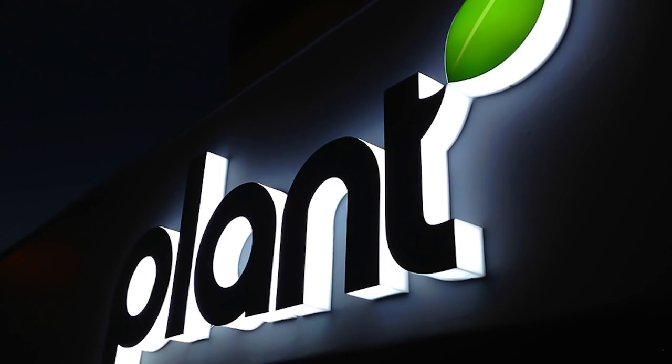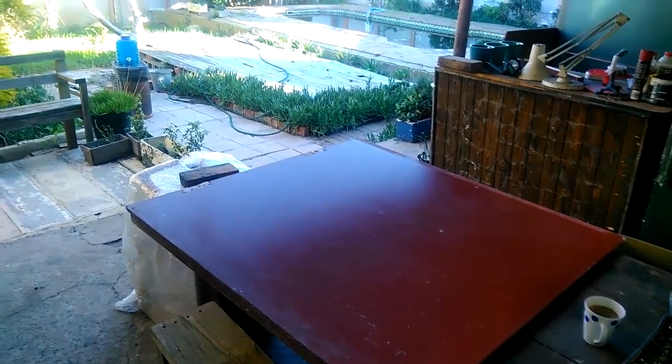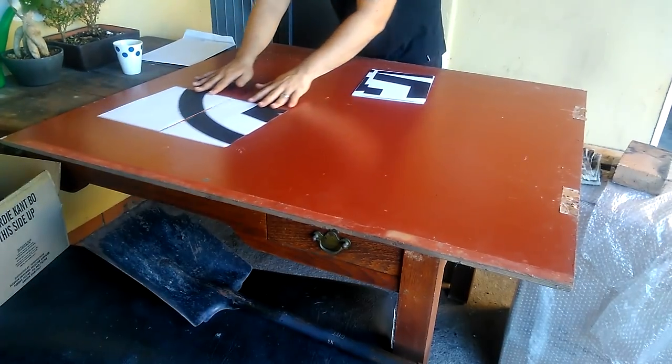This is a light box. I decided today, instead of doing a Rust video, I'm going to do an in-real-life video. I'm going to use this old piece of wood and make my own Mr. Flak light box.